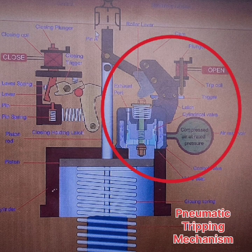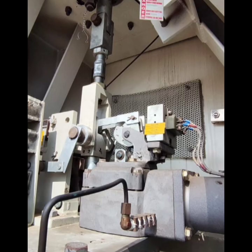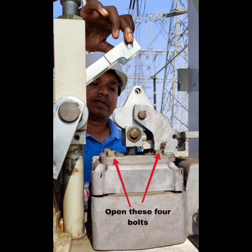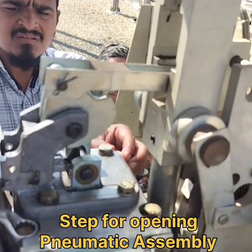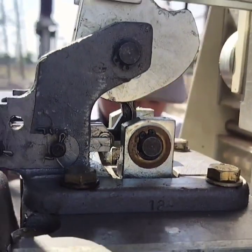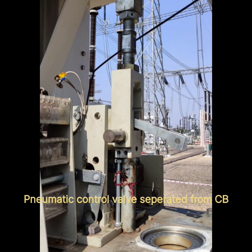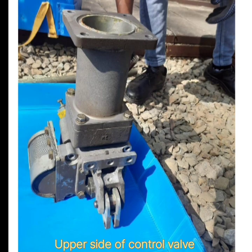Overhauling of pneumatic tripping mechanism. This is the pneumatic housing; it consists of the tripping coil, control wall assembly, and pneumatic housing. For the removal of control wall assembly, we open these bolts. After this process, we detach the trip coil and remove the control wall assembly. These are images of the pneumatic control wall assembly after separation from the circuit breaker.